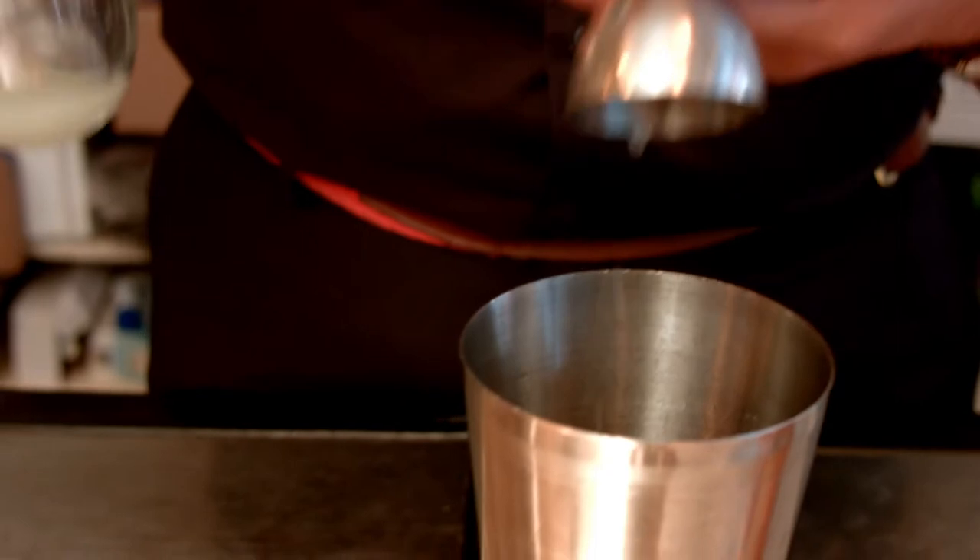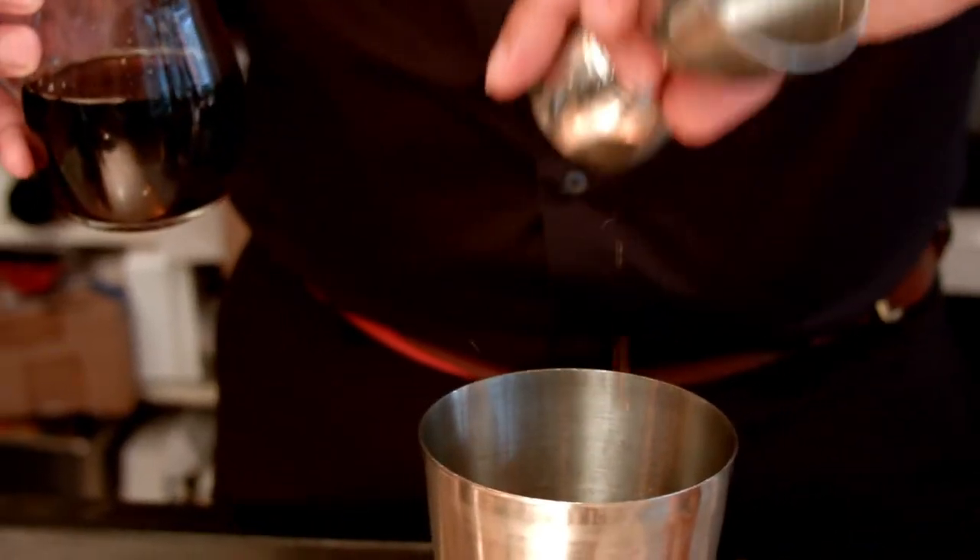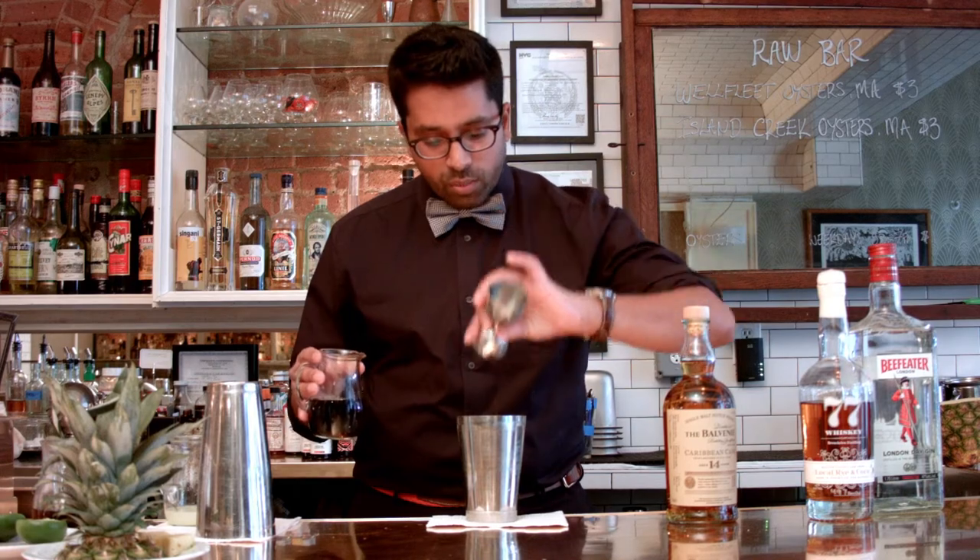Freshly squeezed lime, pour to reduction. What I've done is reduce this with a little bit of cardamom — it's a nod to my Sri Lankan roots. So using that as our sweetness in the drink.